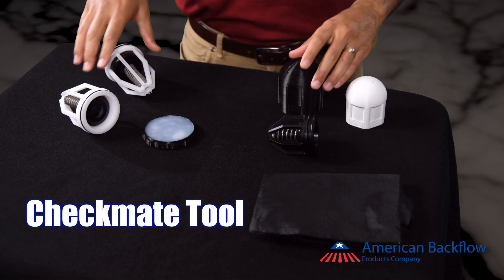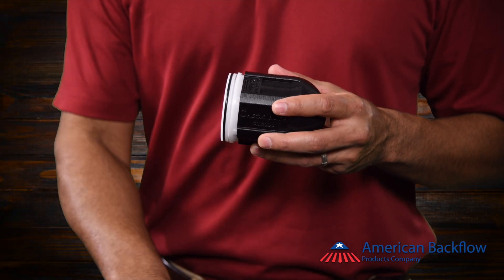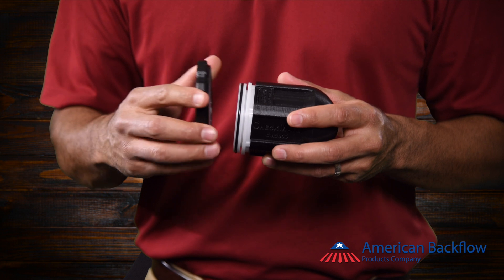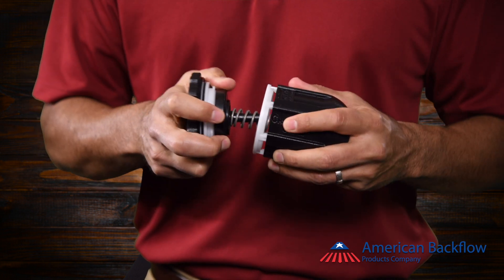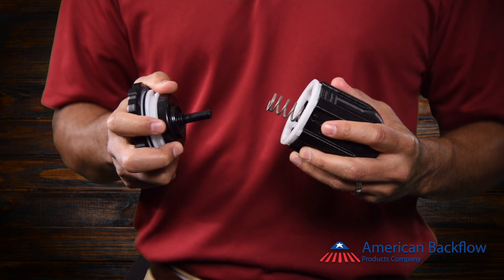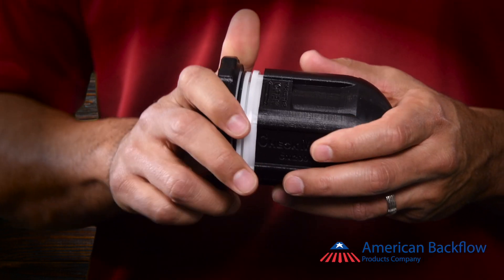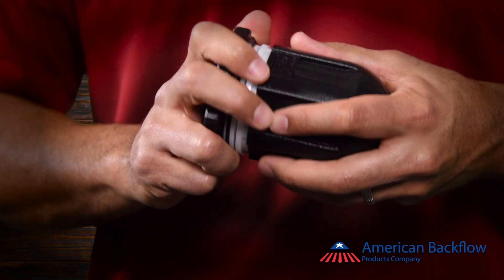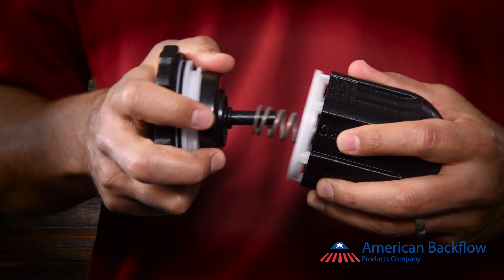To disassemble the check, insert the check cage into the Checkmate canister. Apply pressure on the check seat while using the friction plate. Turn the canister clockwise until the bayonet locking system is disengaged. The friction plate will help to grab the seat so you can twist the check open, while the canister helps to apply pressure equally on all arms of the check cage.